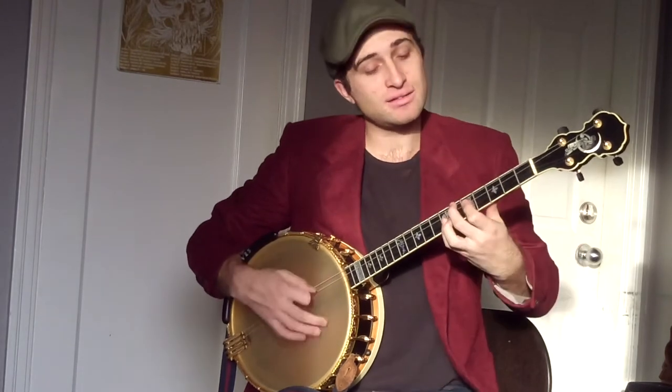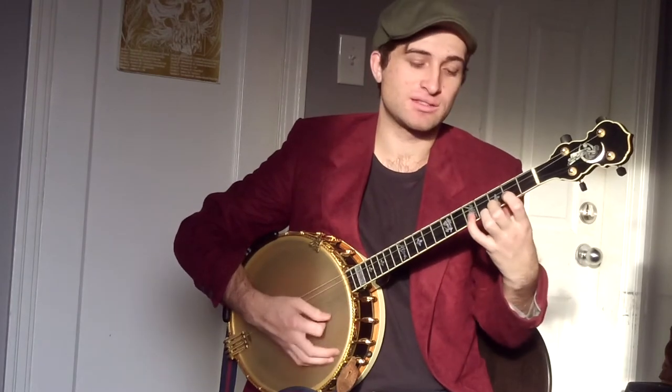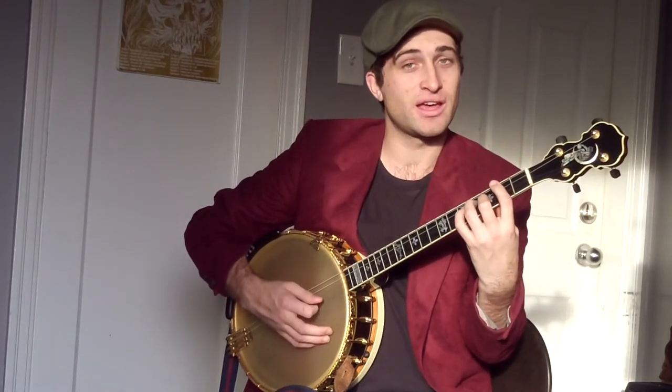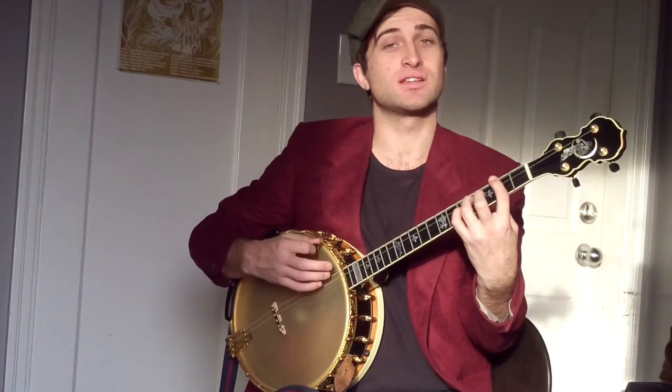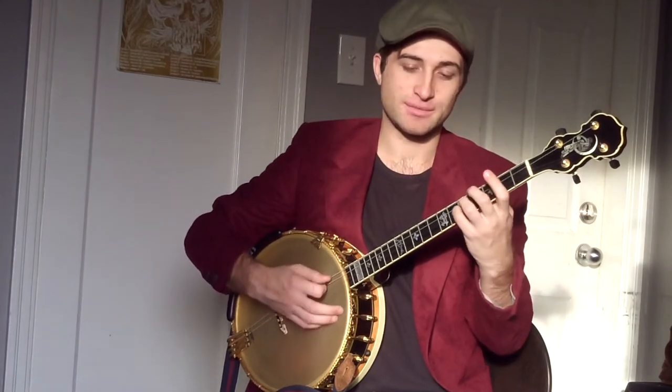Then to a D9. Now we're going C, down a triad: F, B, C — then G, B, G7, F, D, D, C.